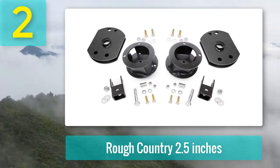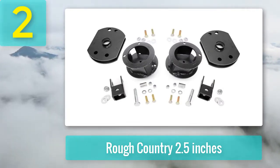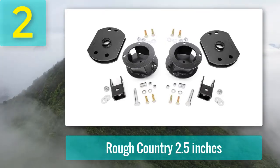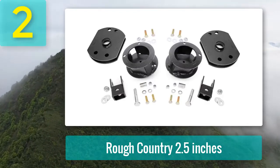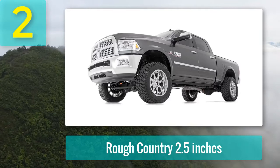Coming in at number 2: Rough Country 2.5 inches. Rough Country is one of the leaders in trucking accessories, and this 2.5-inch lift kit is no exception. It works with the 2014 to 2020 Ram 2500 4WD to provide plenty of performance, style, and protection.